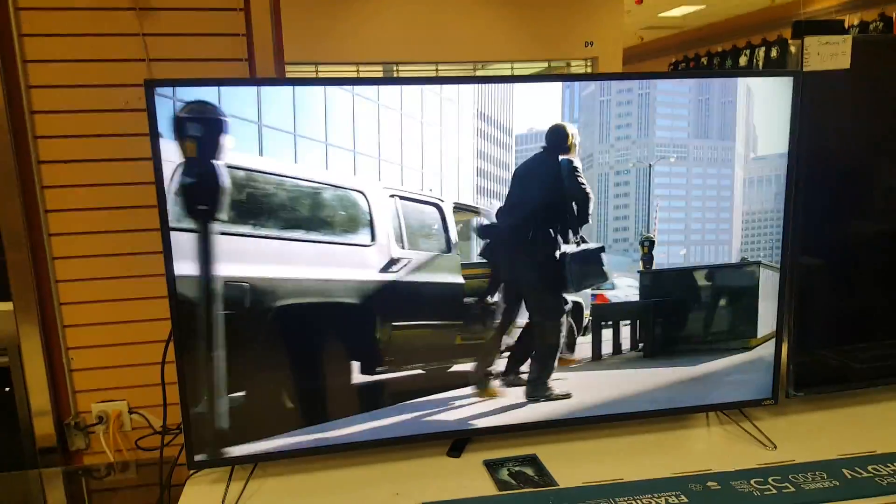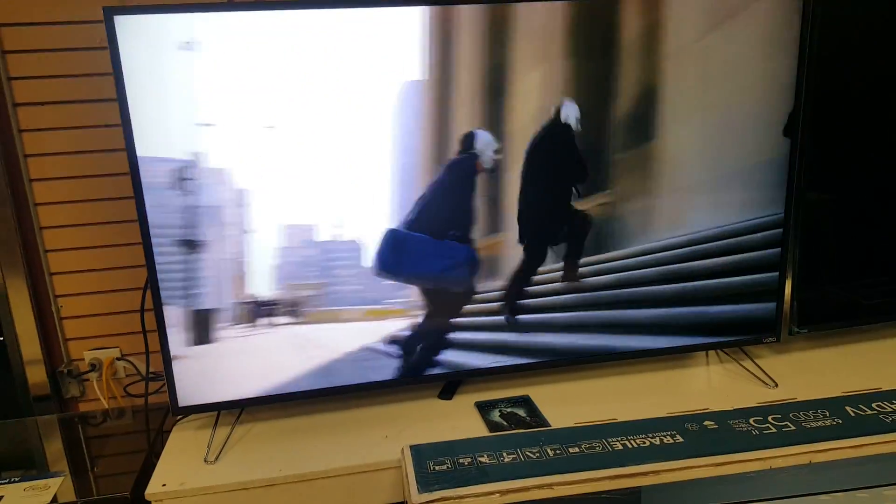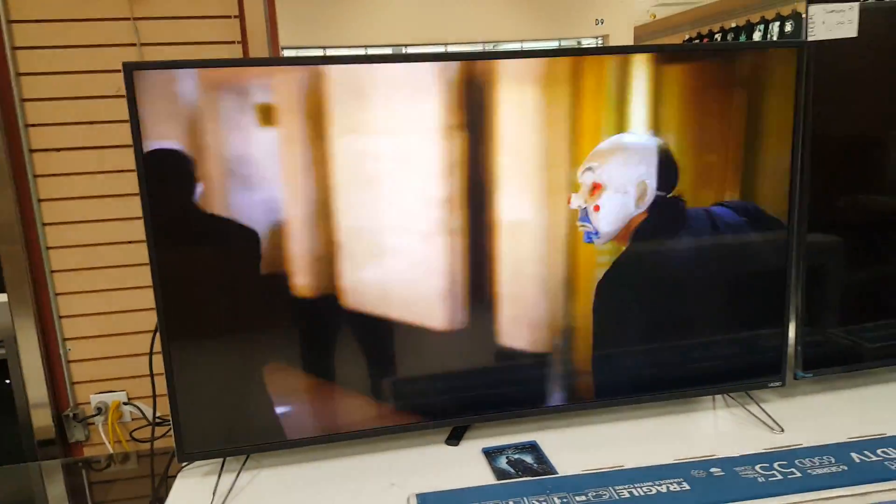One thing I did notice when we set up the 65-inch is that it did have a much better picture quality than the 60-inch, and that is because Vizio is using a different panel on their 60-inch — I'll show you that TV in just a moment.